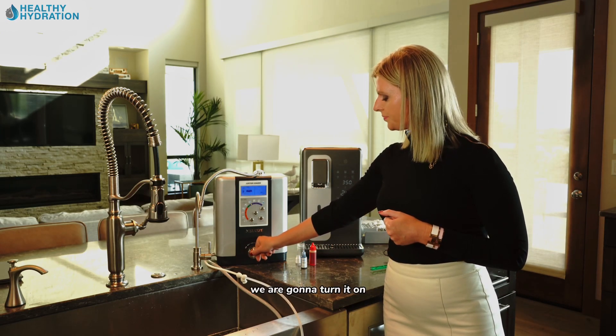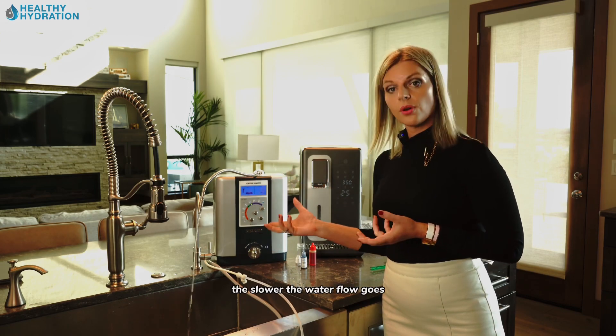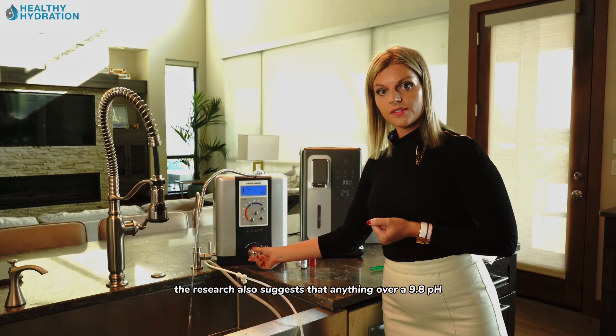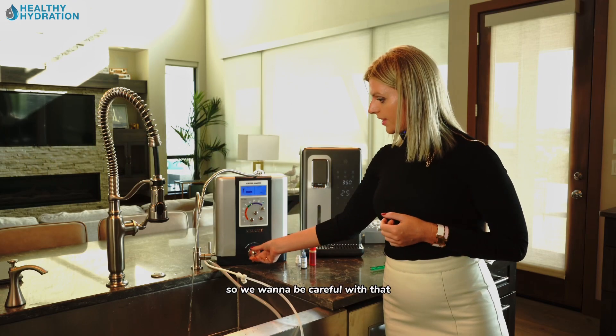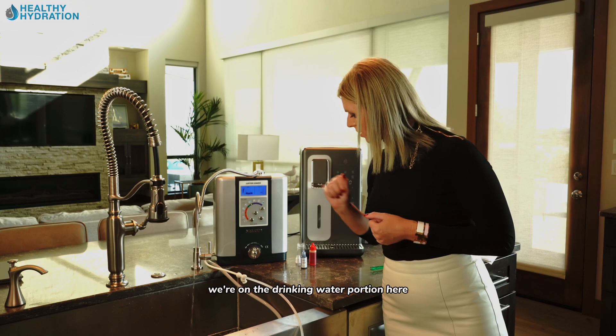We're going to turn on the Jupiter now. On these ionizers, the slower the water flow, the more concentrated the pH and hydrogen become. However, research suggests that anything over a 9.8 pH will break down the platinum in the unit, so we don't want to go too slow. We're on the drinking water setting here.